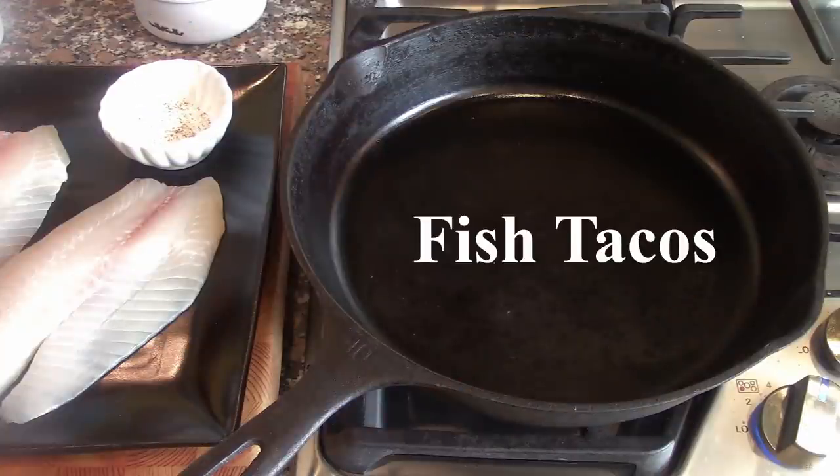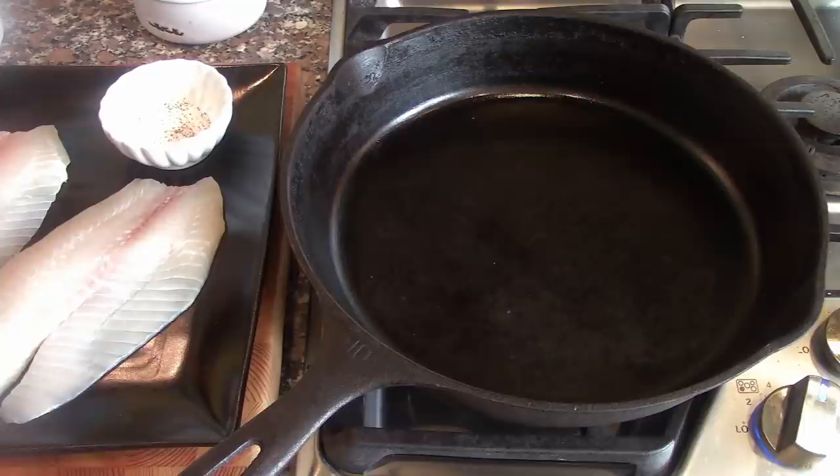Hello. Today we are making fish tacos. This is a very simple and very healthy dish to make.